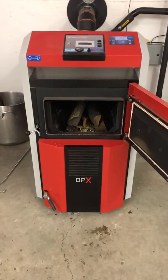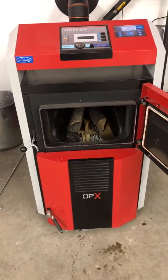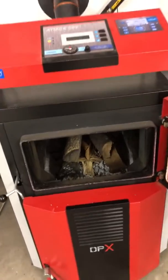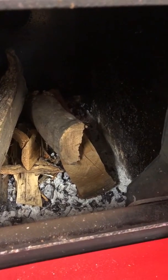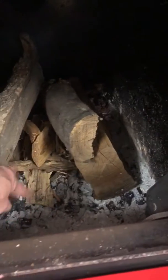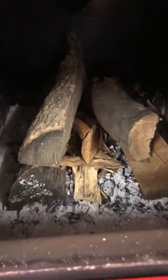Today we're going to cover starting the burn of an Attack DPXL 45 wood gasification boiler. We start by preparing the fire chamber by bringing the unburnt charcoal from the last burn over the nozzle, which is in the center. On top of that we put some splitter trash and then just a few splits to get things going.